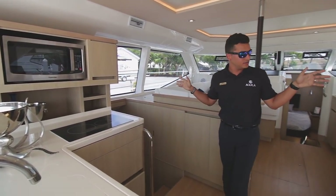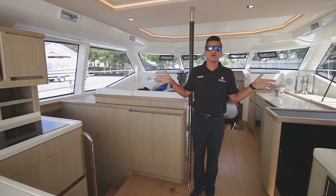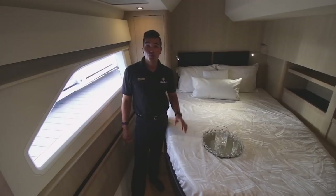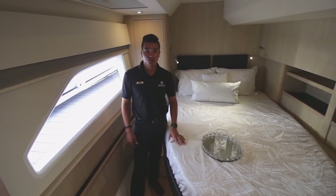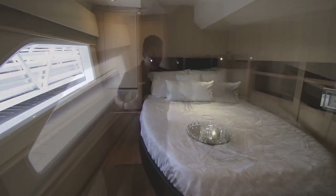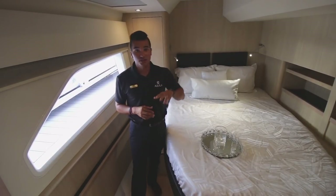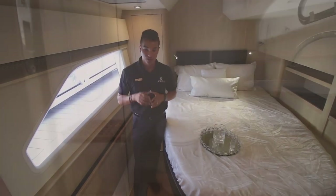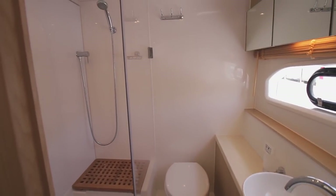Port and starboard side you have your twin rooms — identical images of each other — and you also have heads attached to each of them. Here in the port side room of our Aquila 44, as you see, tons of space. Lots of space for a six-foot-five guy to stand up easy, lots of space to even move around. The starboard side is the identical image of this, so you've seen one, you've seen both. Behind you, you have your shower and your head.